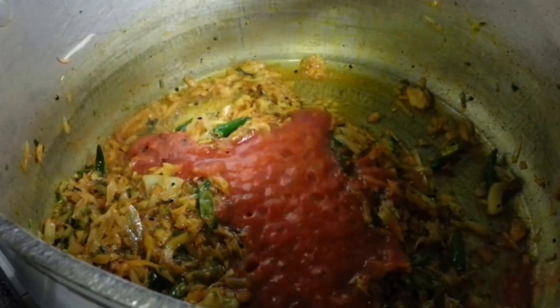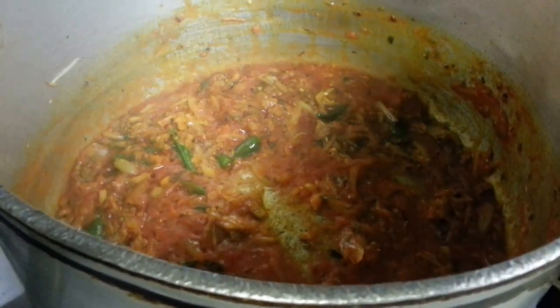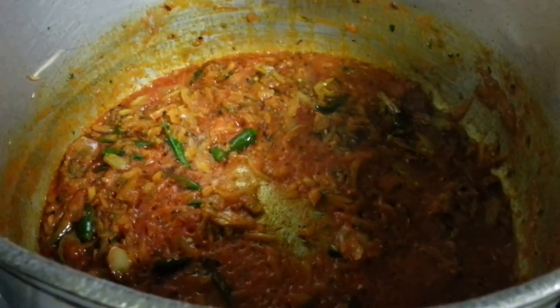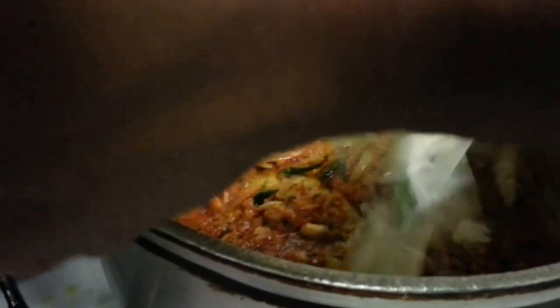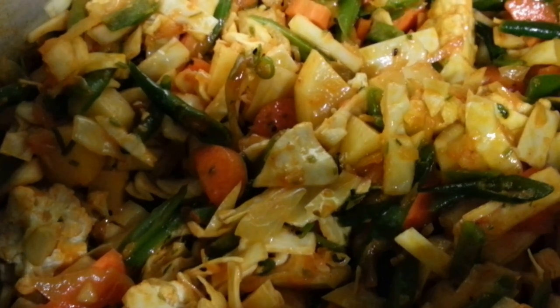Peel tomatoes — smashed peeled tomatoes. Mix them all in. This one is well in salt. Mix them all in. Here we put white cabbage.